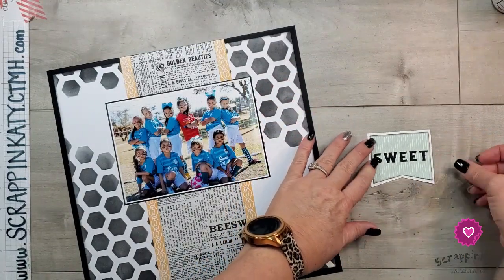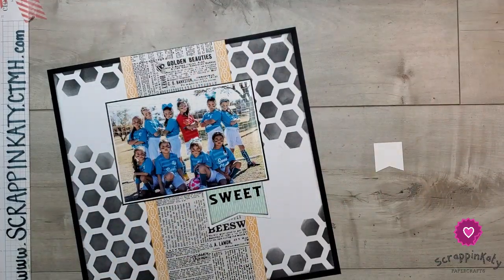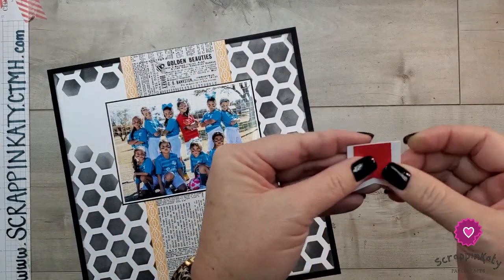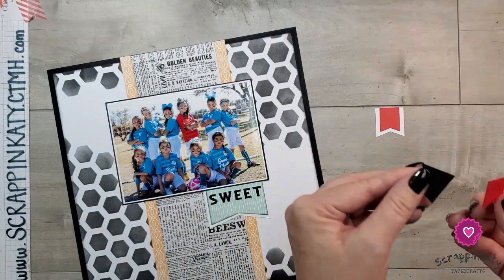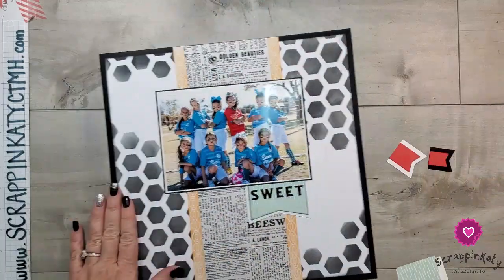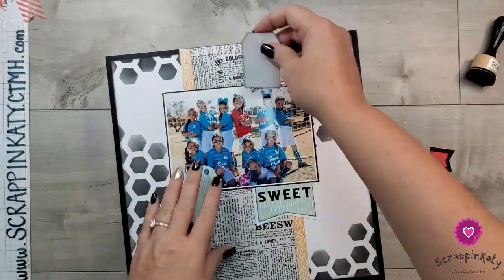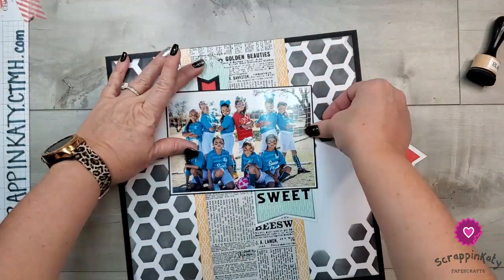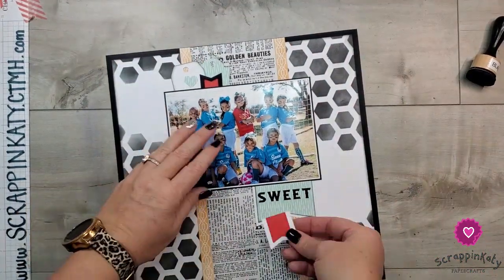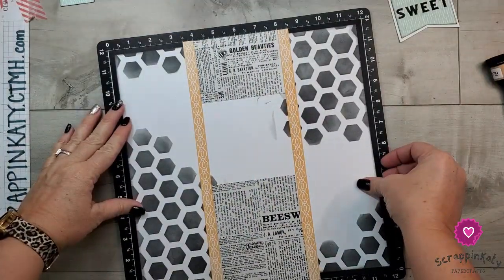These come from the Digital Art Collection — this is a banner. In Design Space, I actually took off the words 'as can be' so I would just have 'sweet.' I'm assembling these two little banners. I brought in the red because my daughter is the goalie and her jersey is always a different color — it happens to be red on this one. I definitely wanted some pops of red, and later in the video I'll add even more pops.